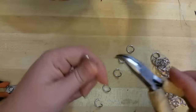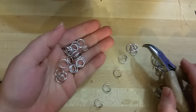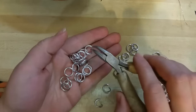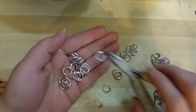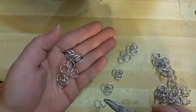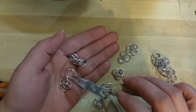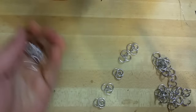We're gonna start with some open rings, and for this first row we're going to put two closed on each ring. Randy and I, my partner, we call these units. The amount of units that you set up is dependent entirely on the project that you're doing.